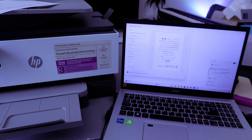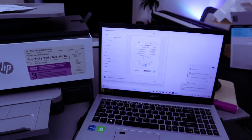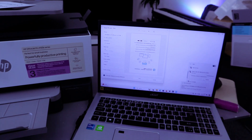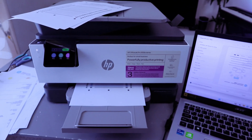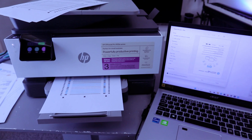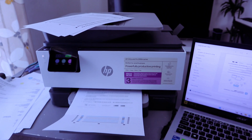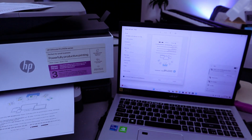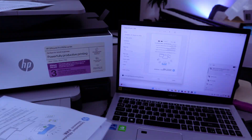Here we go — it's connected. The document we sent earlier is printed out. If you want to print it again, select Print again. In this case, we printed it out as a single page colored.